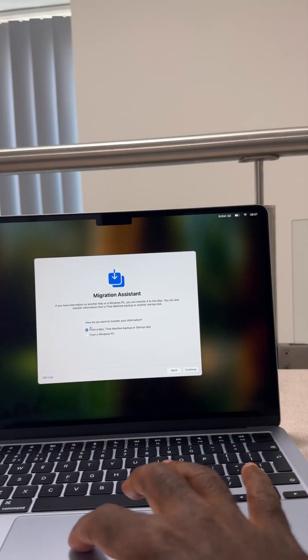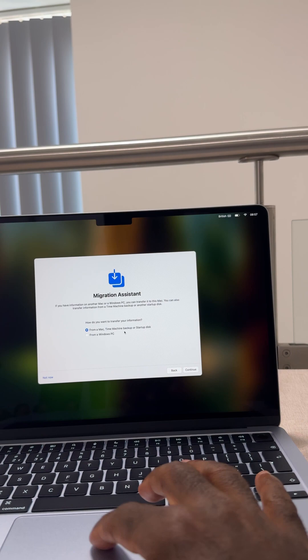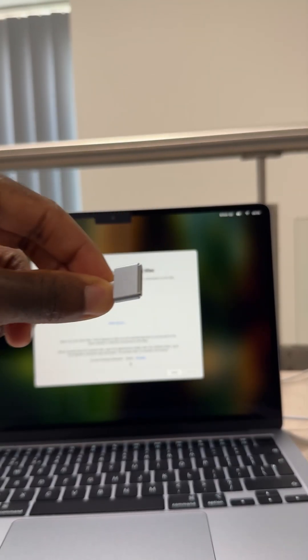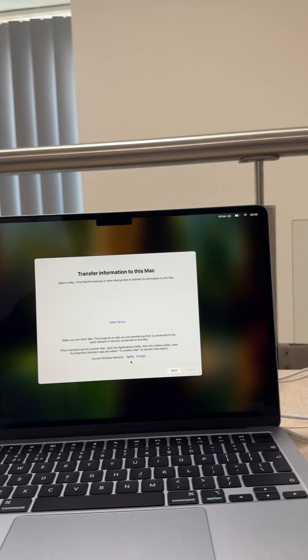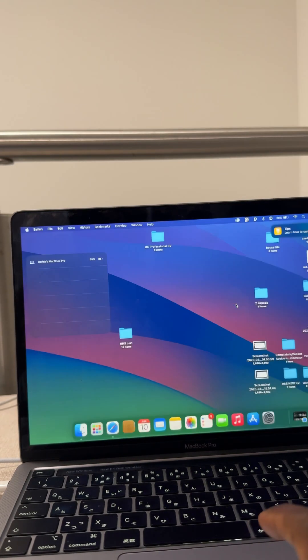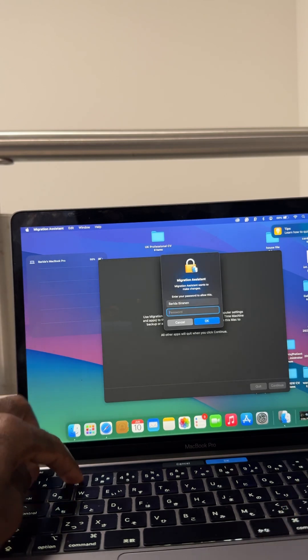On the new MacBook, select 'Move from Mac, Time Machine Backup and Startup Disk.' Select that. The new MacBook needs to be connected to power, and on the old computer you have to open Migration Assistant and put in your password.